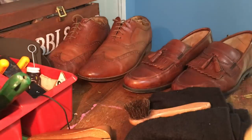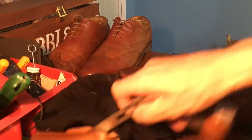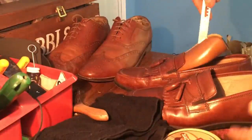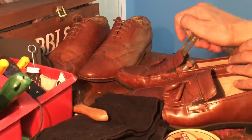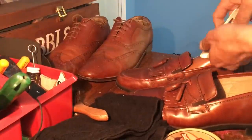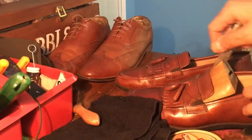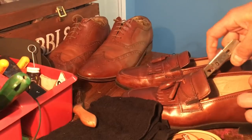First thing I'm going to do is put a pair of shoe trees into these shoes — I may have to adjust them down. I like these style shoe trees for cobbling just because they'll fit, as you can see, almost any size shoe.